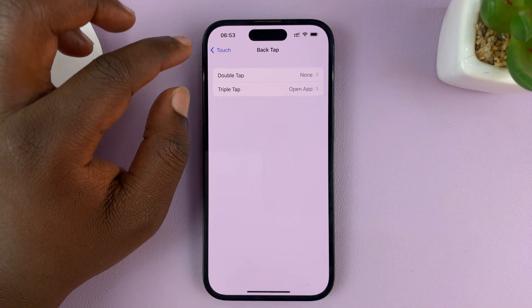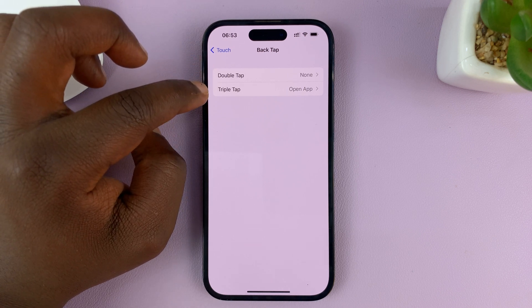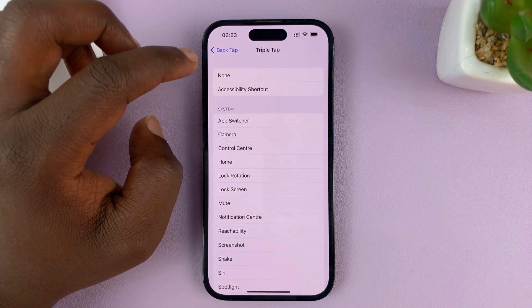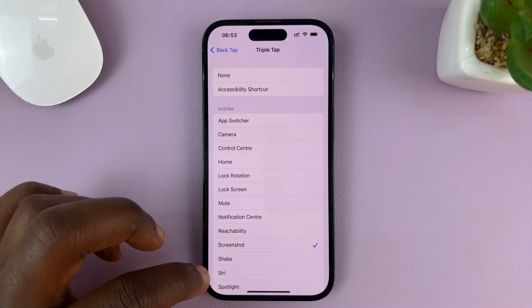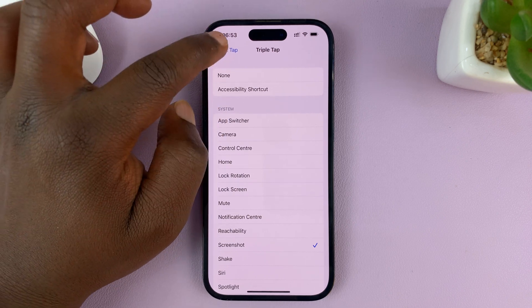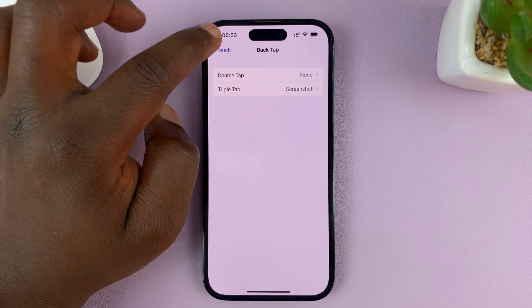Choose the Screenshot function for one of the Back Tap options — it's either a Double Tap or a Triple Tap. I'm going to go ahead and select Triple Tap. For Triple Tap, I'll choose Screenshot. So basically what you're telling your iPhone is that when you Triple Tap the back of your iPhone, it should take a screenshot. Hit the back button — you can see the Triple Tap is now set to Screenshot.